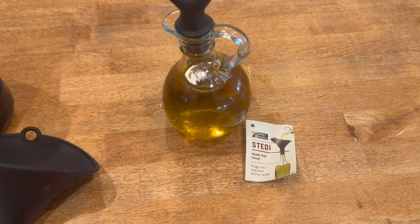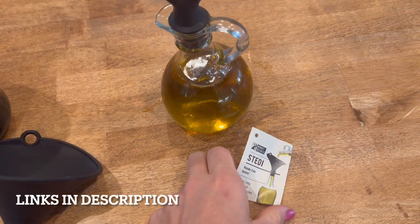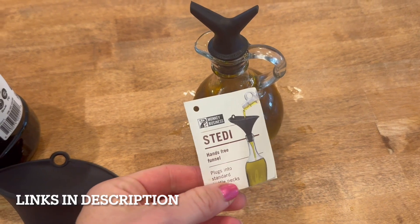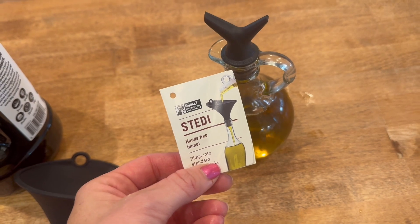So that's it guys. There are many opportunities that you might come across that you'd need to have a funnel. This is perfect to just slide in your drawer in your kitchen and have on hand if needed. I hope that helps.